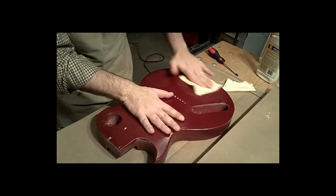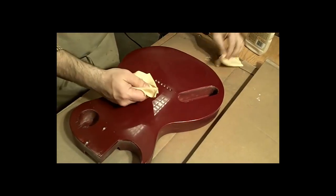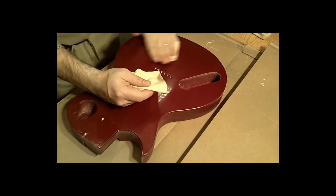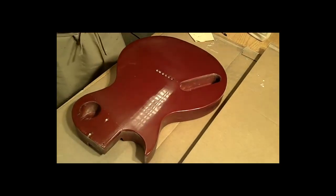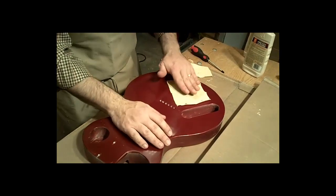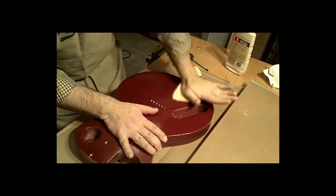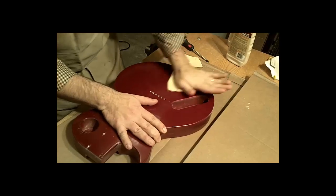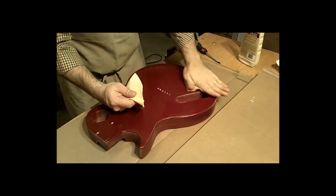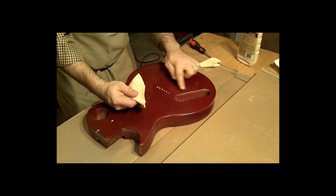Apply some pressure and work this in small circles. Have another rag to wipe off the excess, then inspect it. I can see it's gotten somewhat shinier here and here, but it's still quite hazy and not nearly good enough. So we're going to go back — there's enough in the rag. A little more pressure. You should feel some heat under your hand, in the palm, between the rag and the guitar body. The heat from that friction is what activates and makes the polish really do its job. Much shinier right in this vicinity here.